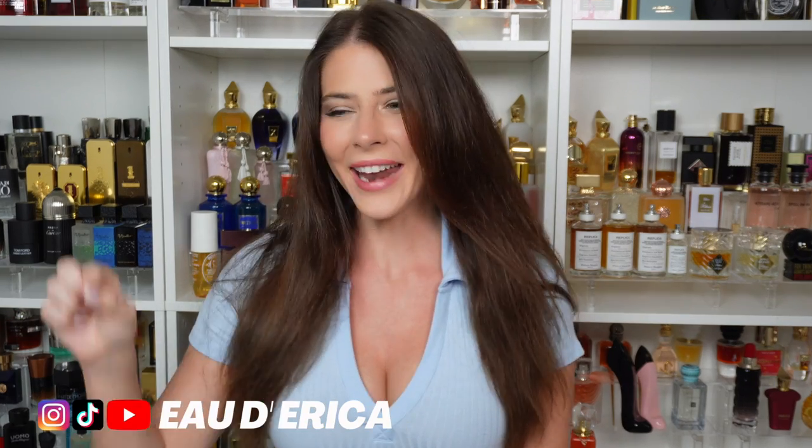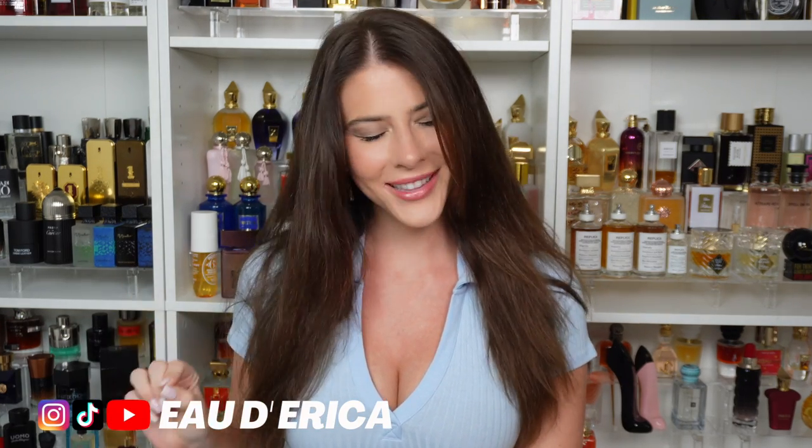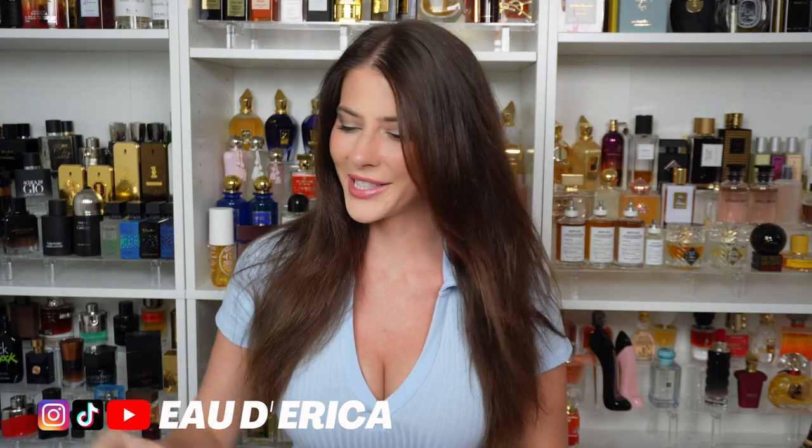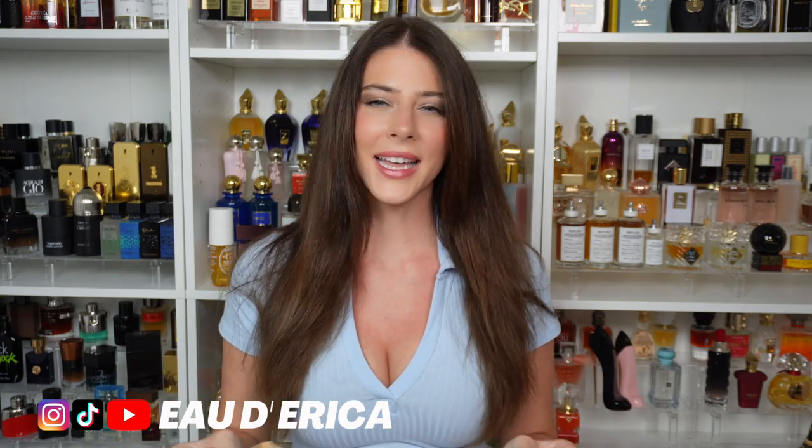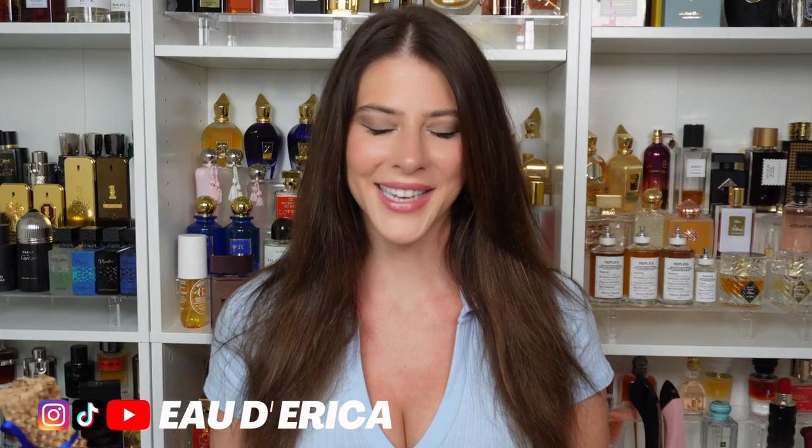Hi friends, welcome back to my channel. Today I'm very excited and a little nervous — I don't want to break the internet. I have a fragrance here, a sample of a fragrance that I have been asked my opinions on more times than I can count. It seems like I am the only fragrance reviewer on YouTube that has not smelled this yet.